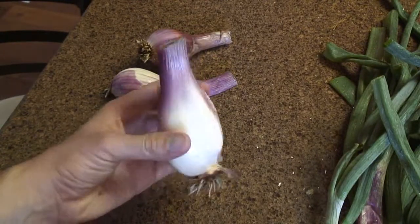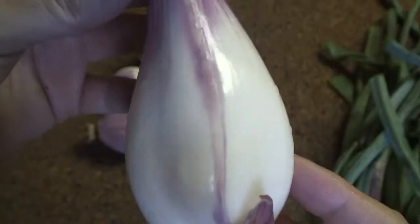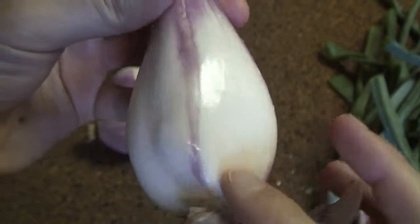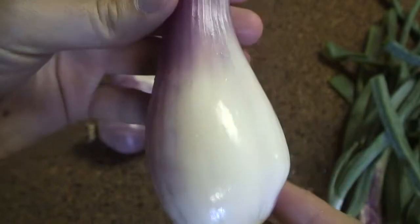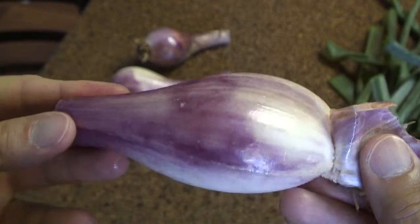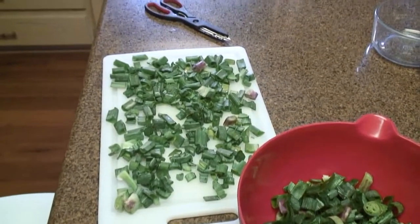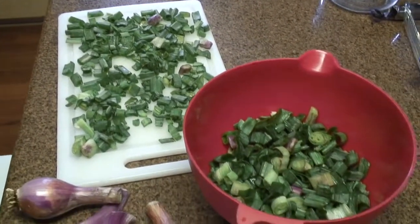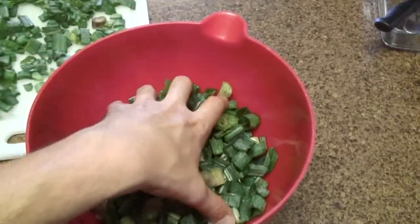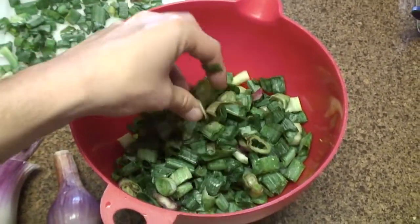I think this one's my favorite as far as the way it looks. It's got an interesting purple stripe down the middle of this pure white onion flesh. Look at all of the onion greens we have from just three onions.